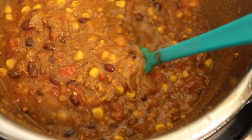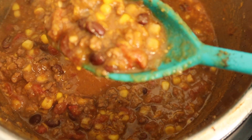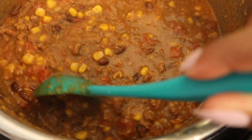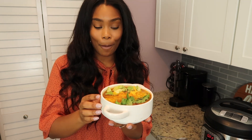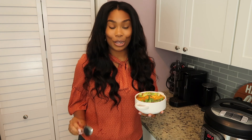This is all ready to serve — you can see how good that looks. It looks amazing and it smells incredible too. The chili is all done and it looks really good. I topped it with some cilantro, some cheese, and some fresh avocado, which just takes it to the next level. You definitely don't have to do that, but it makes it so much better.